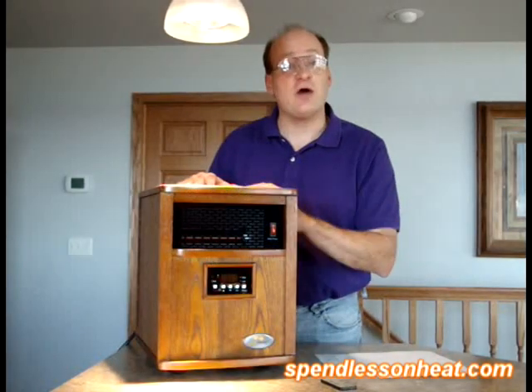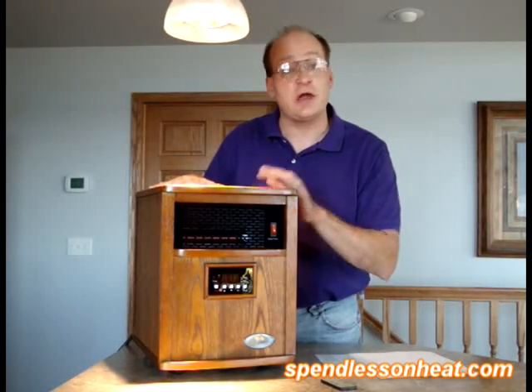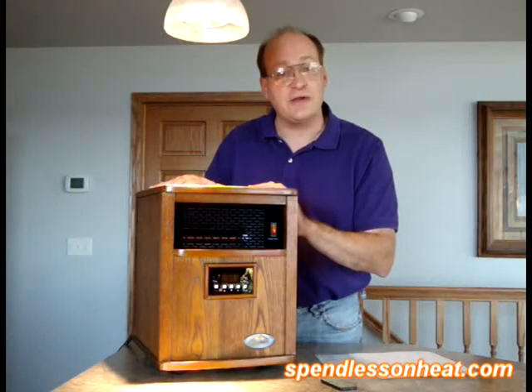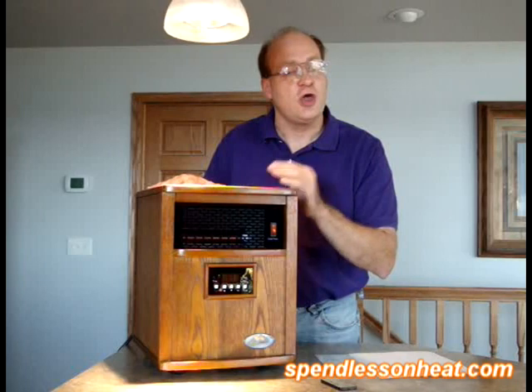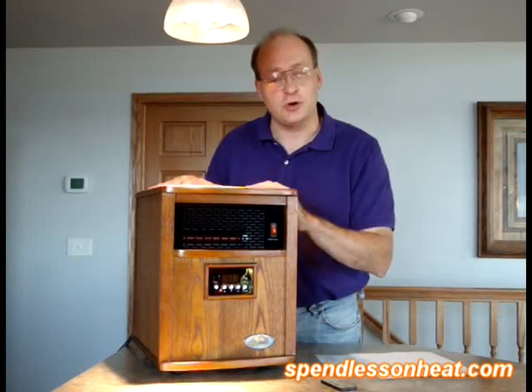We have an eight-hour timer on it. High is at 1,500 watts, which will heat an area of approximately up to 1,000 square feet. On the low setting it's 900 watts, so if you want to heat a smaller office or smaller area. That versatility allows you to feel much warmer.